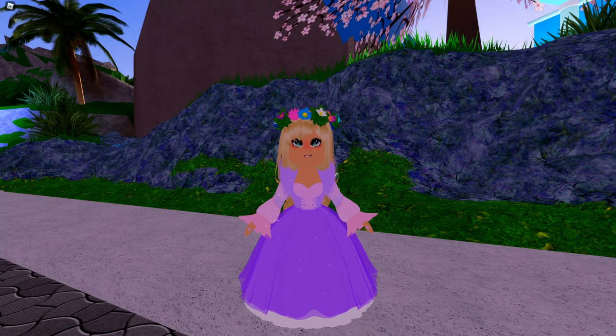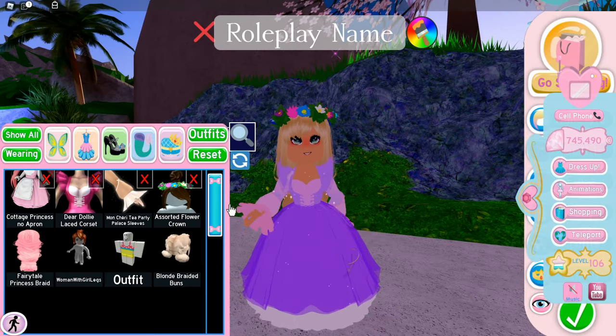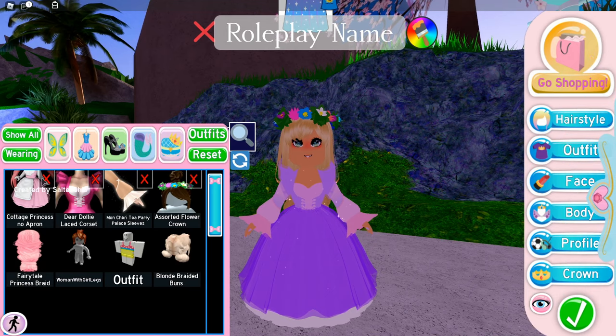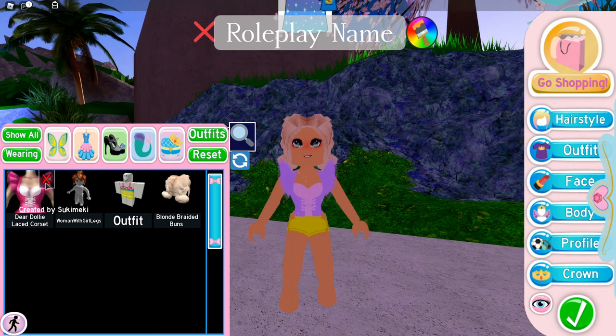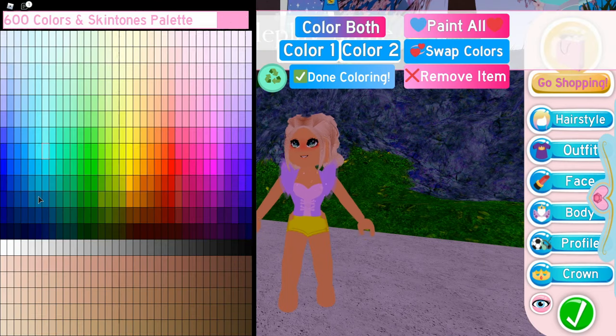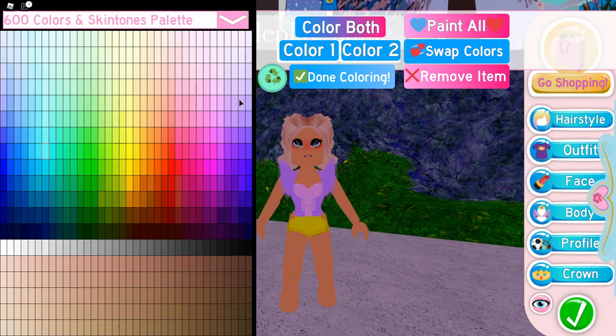I'm going to show you how to look like Rapunzel right now. The first thing you'll need is the corset. I'm going to go ahead and remove everything else — don't worry, I saved it as an outfit. So I got the Dear Dolly laced corset. If you look at Rapunzel's outfit, you might think to go purple, but if you look a bit harder, you'll see that hers also has a little pink in it.